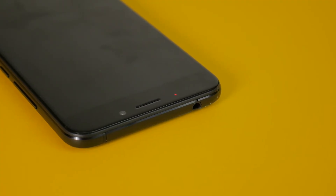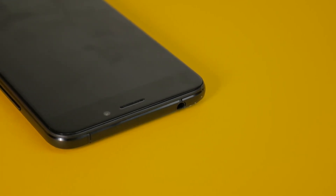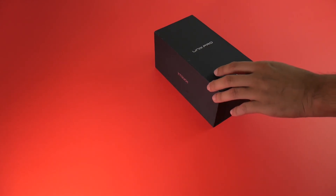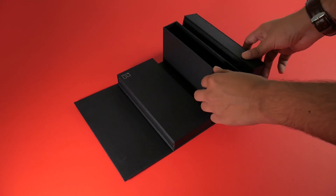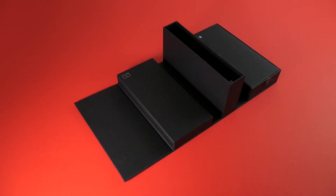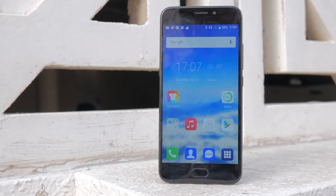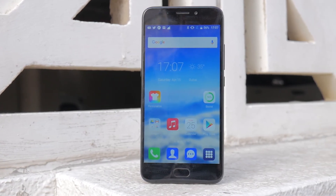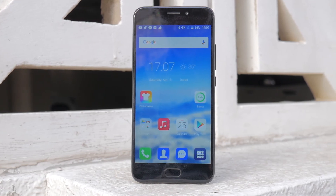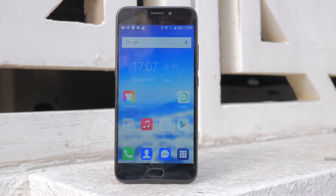Those were my thoughts on the Unix Pro from X-Touch. I think they've done a tremendous job with this phone — with the performance it gives, the battery life, and just the overall package. If you're looking for a smartphone under a thousand dirhams, you should definitely check this one out because you won't go wrong with it. Thanks for watching — leave a like if you enjoyed this video, subscribe for more, and I'll see you in the next one.